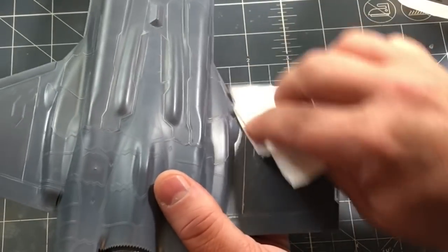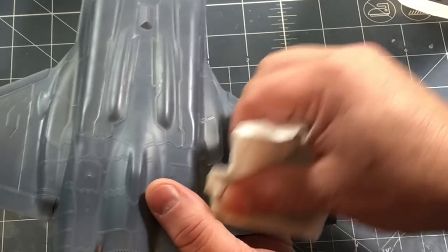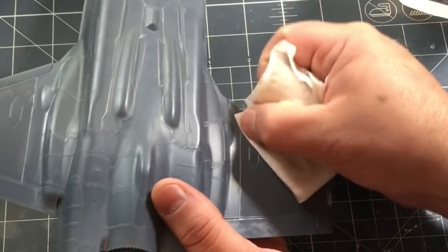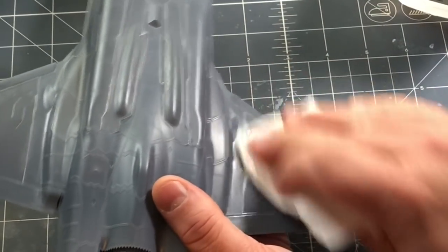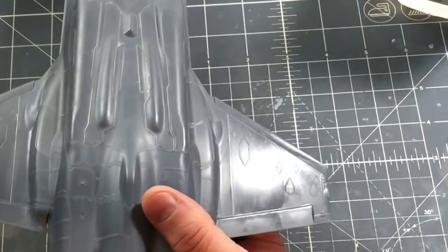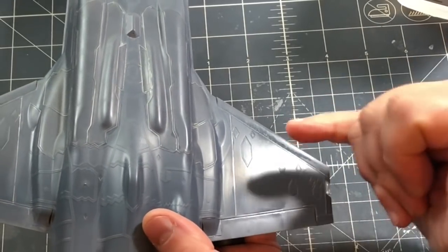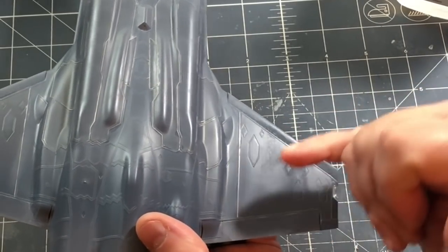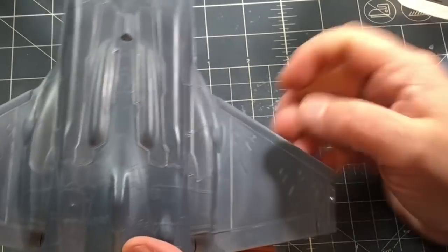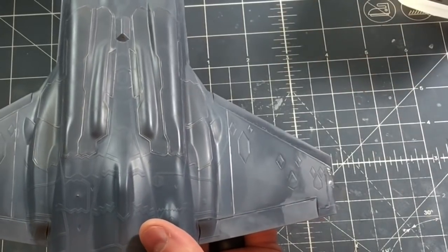There's a little bit more of a step on this side — not a major step but there is a slight one. The Mr. Surfacer down here is just going to clean up the seam line a bit. I know, but I'm not going to spend a day on it — if you decide to sand this away you'd spend a bunch of time trying to replicate the panel lines and all the little detail around there, and it's probably going to look worse than just leaving the seam line.